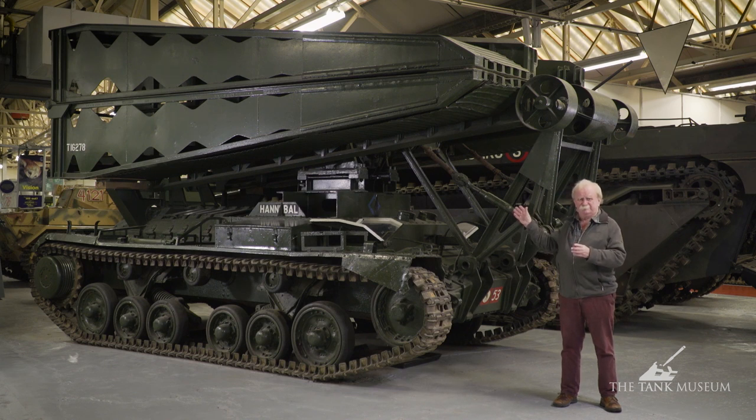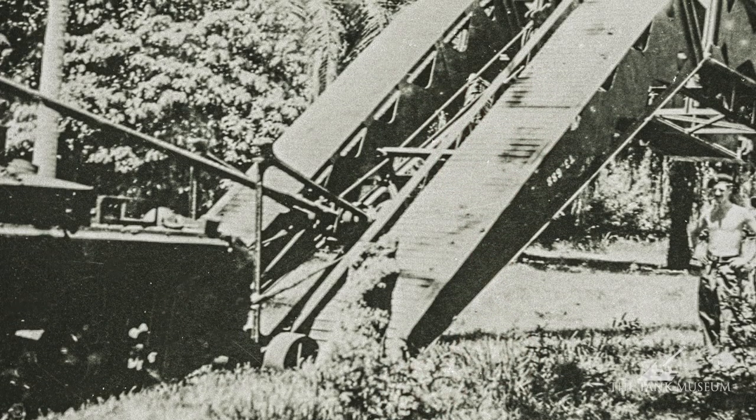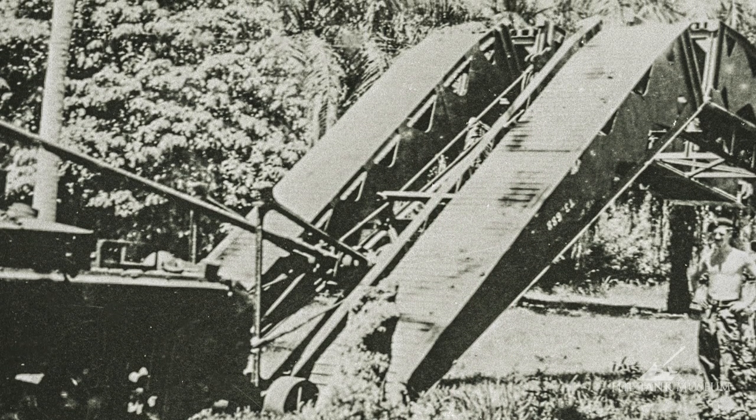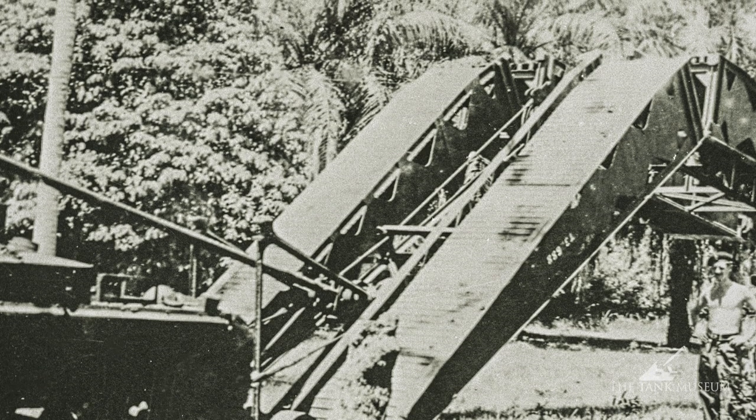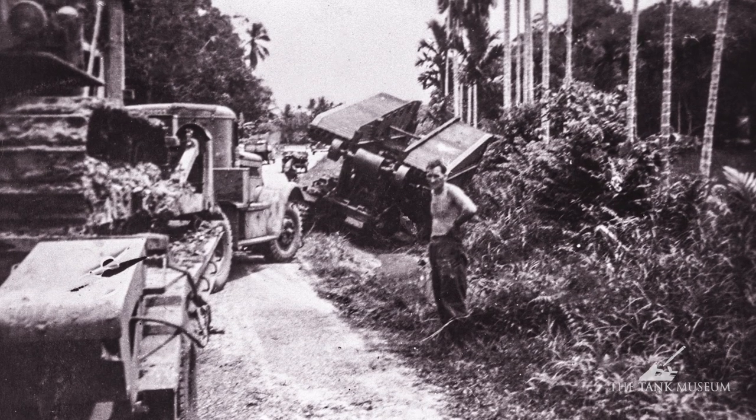That's where all the bridge layers were made. When the turrets were taken off — each had a two-pounder turret — those turrets were then used on AEC armoured cars which were just leaving the factory, so nothing was wasted. These vehicles saw considerable service in northwest Europe, in Italy to some extent, and even as far afield as Burma, and they were quite efficient. The ordinary Valentine would do about 15 to 20 miles per hour normally, and it could do that with the bridge on.